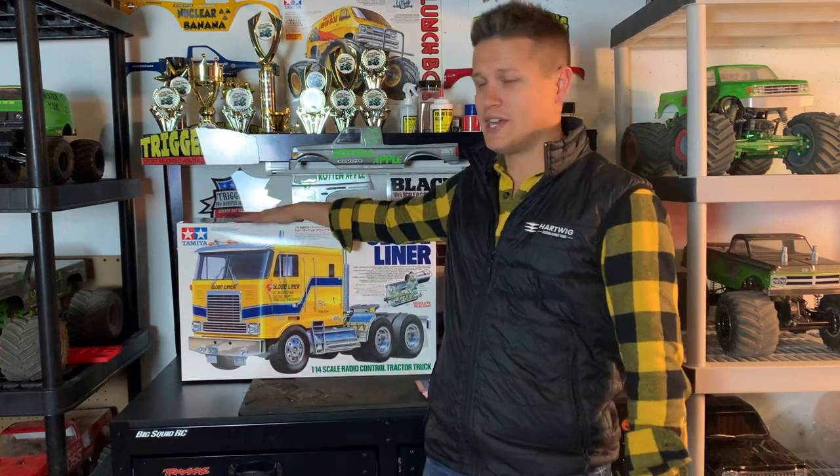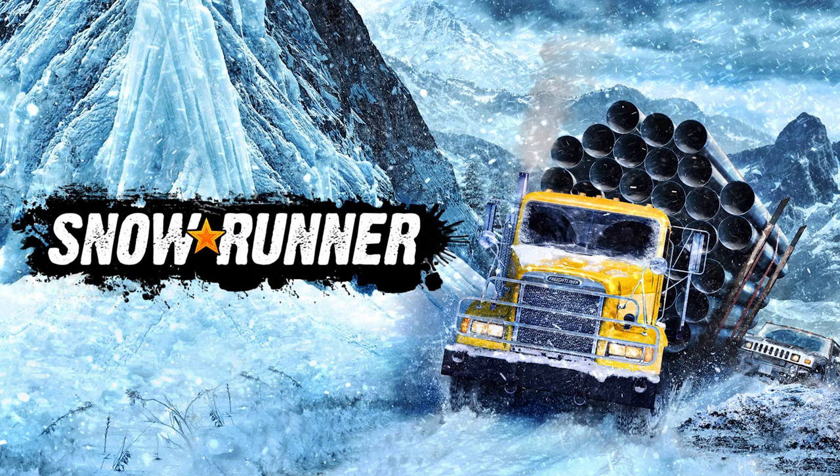I have wanted to do this forever. I've been lusting after RC semi trucks really ever since middle school, looking at Tower Hobbies magazines. I would always see the Globe Liner — the big cab-over semi — but also the King Hauler. There's a bunch of them now, American trucks or Euro trucks, and there's a huge scene around 1/14 scale equipment.